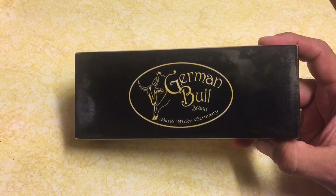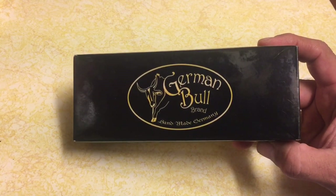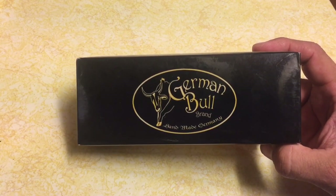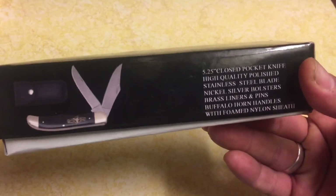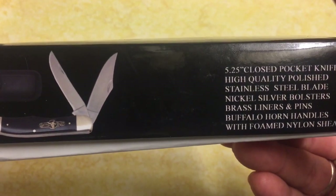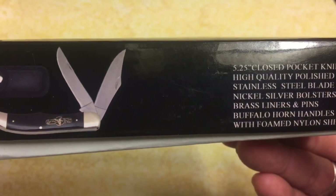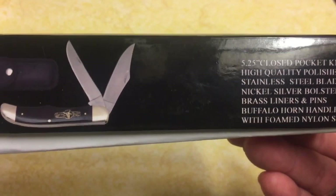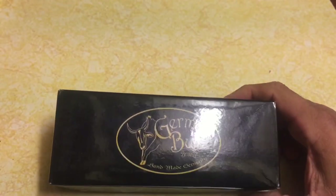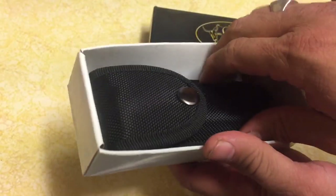I made an offer and got it for 20 bucks. They usually go between 17 and 23 dollars on eBay right now. I don't know if this is an up-and-coming brand trying to make their name or an offshoot of another brand. The box says: 5.25 inches closed pocket knife, high quality polished stainless steel blade, nickel silver bolsters, brass liners and pins, buffalo horn handles, with a foamed nylon sheath. That foamed nylon sheath is not good guys — I don't like it at all.